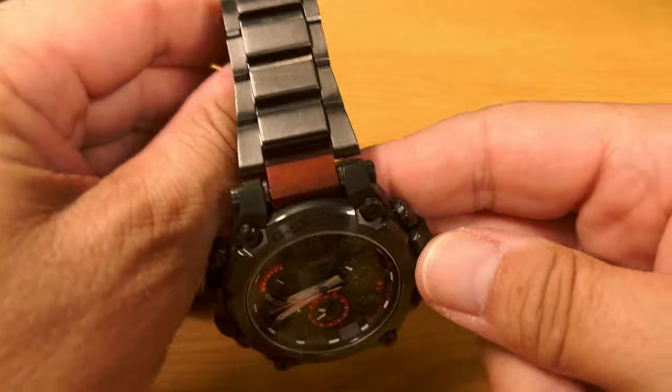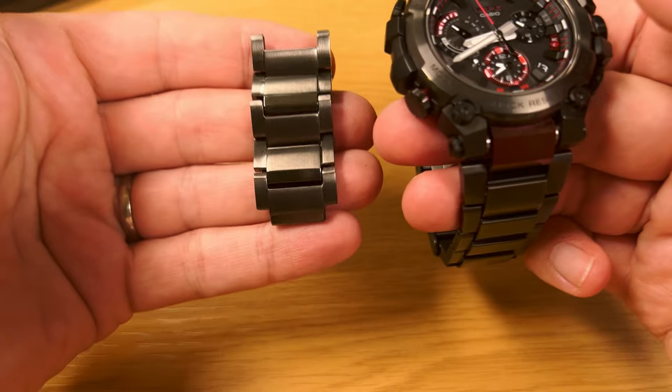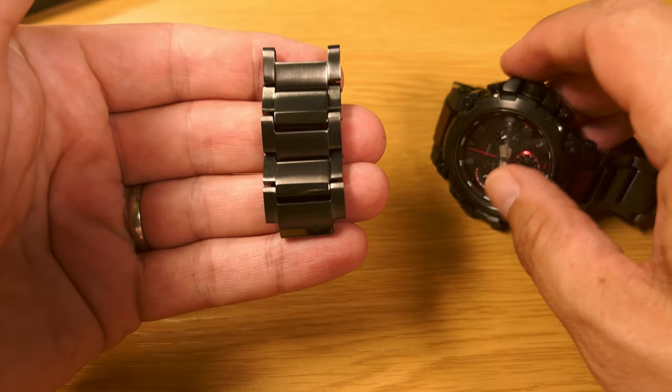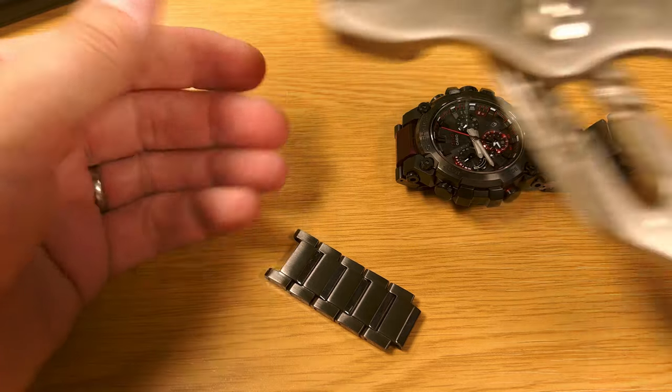Depending on how many you need to take, you might find you just need two from each side. In order to get these off you do need some basic tools — I'll show you what you need.